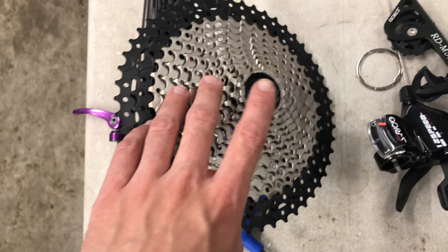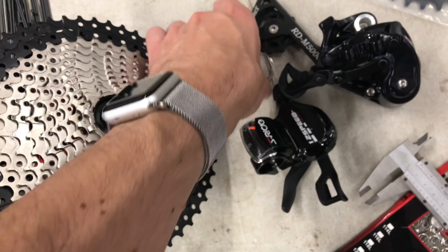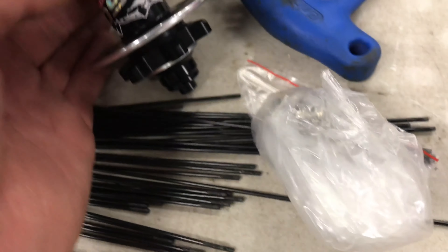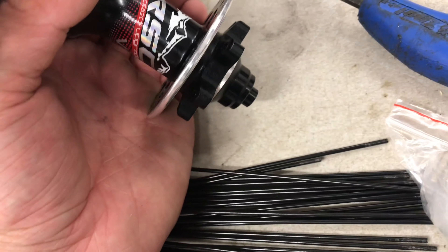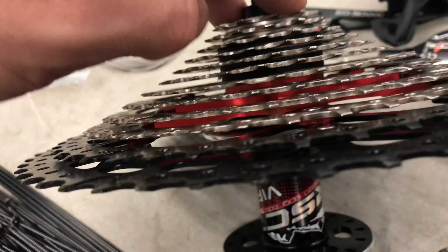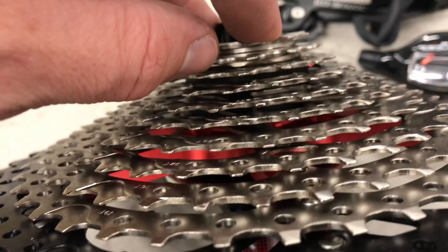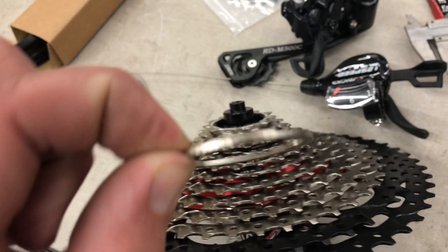This cassette looks amazing — I haven't tested it yet. It's 11 to 52 tooth and fits on a normal freehub. I even had it fit on a 10-speed freehub. I also got this hub off AliExpress for $50 US — it comes in different configurations. It's an 11-speed freehub: the 11-tooth cog bottoms out on the freehub body, and there's some play in the second cog, so I need to put the spacer that came with the hub down here.